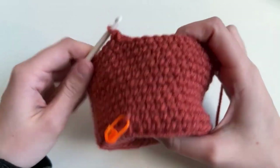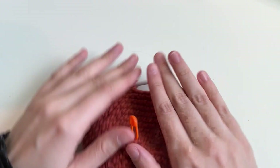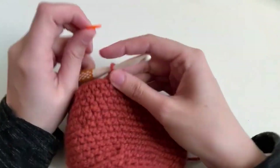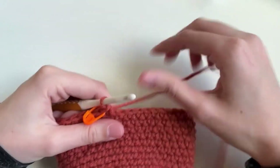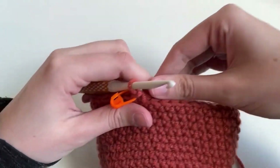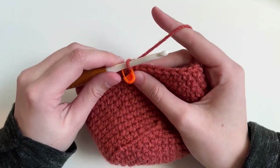We've finished our rounds and it's totally looking like a pot now. We're going to move our stitch marker back up to the top. Now we're going to do this super cool stitch called a half double crochet.